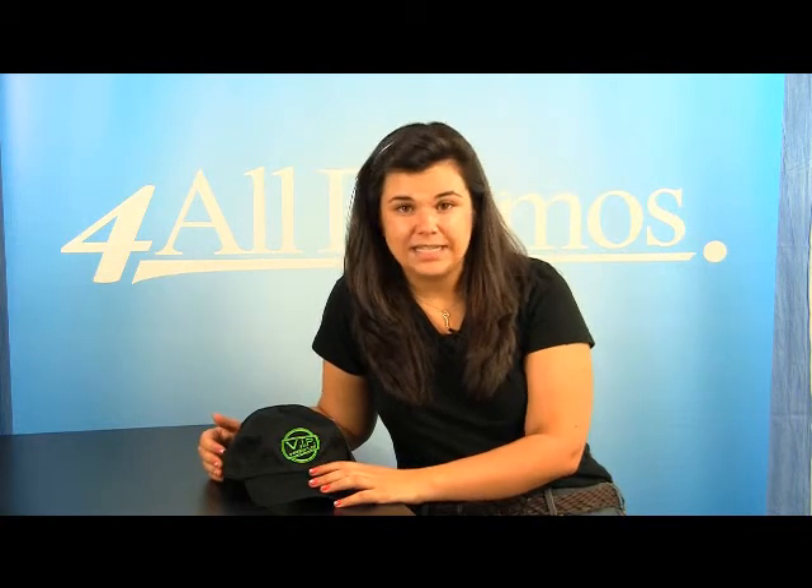This cap has an imprint area of 2 3/8 inches by 2 9/16 inches. It comes in red, black, khaki, royal, stone, white, and navy. This is the black version.